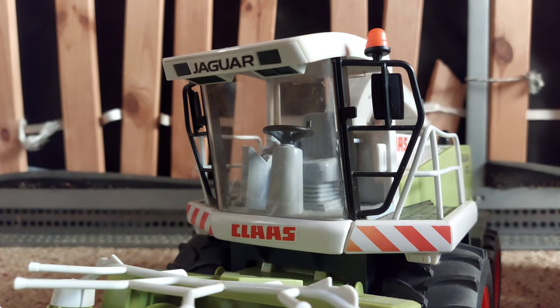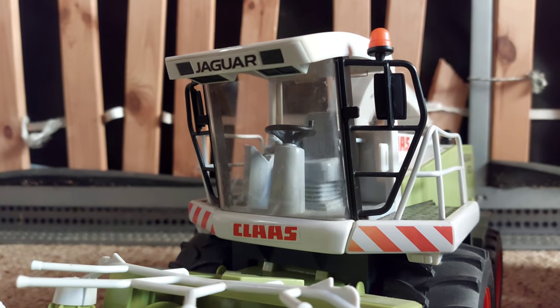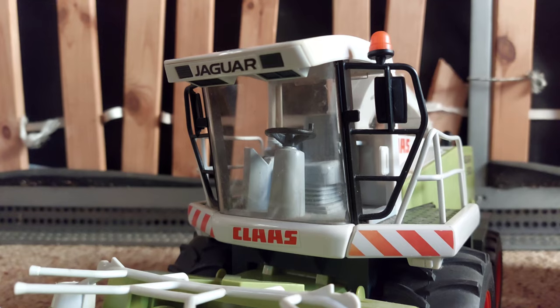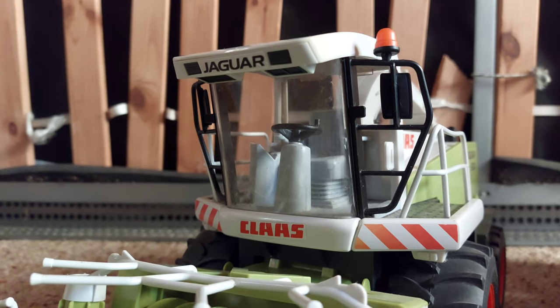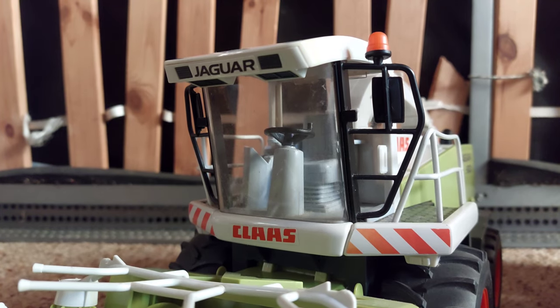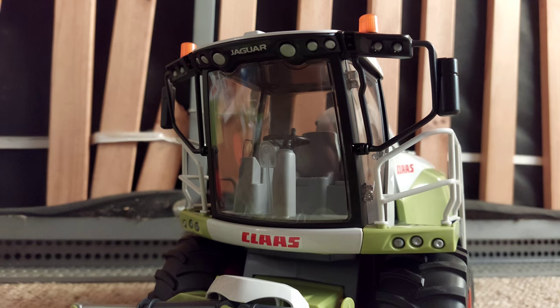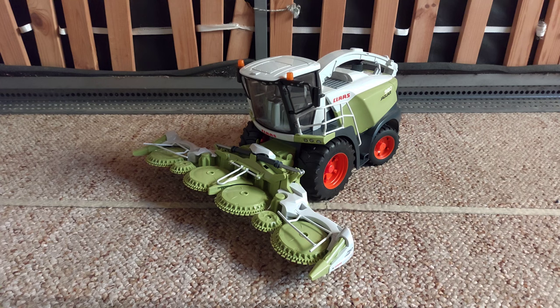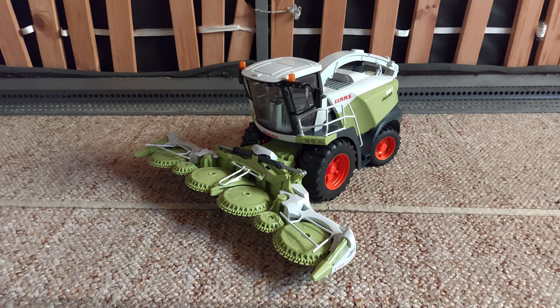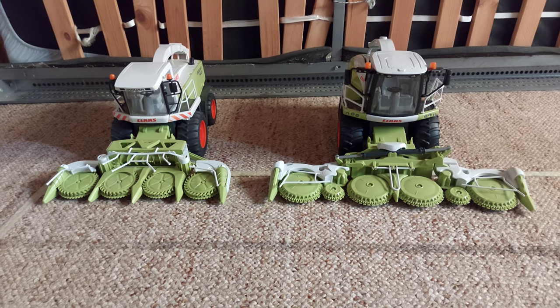Bei dieser Kabine vom Fertäcksel passt die Figur knapp hinein. Eine Bewerbfrau passt besser rein, weil sie schlanker ist als bei Brudermänner. Schließlich kann die Fahrerin auch herausnehmen aus der Kabine. Sie will auch Feierabend machen und ins Bett gehen. Und in diese Kabine vom Fertäcksel passt der Brudermann locker rein. Da hat Bruder den besten Fertäcksel produziert.